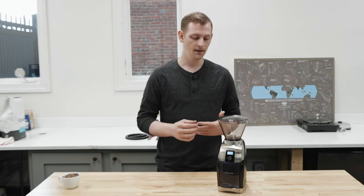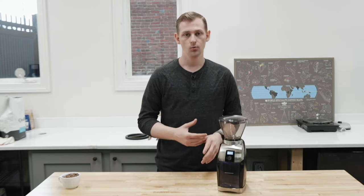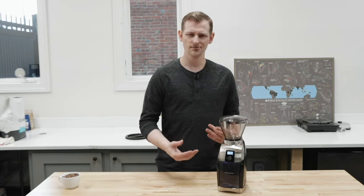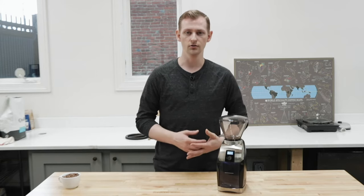This is a replacement for the old Virtuoso. Internally it's pretty much the same old grinder. What Baratza have done is basically just bring some new updates to make it a little bit more user-friendly and solve some of the issues they were seeing with the Virtuoso in terms of overall use and expectations from how it works.